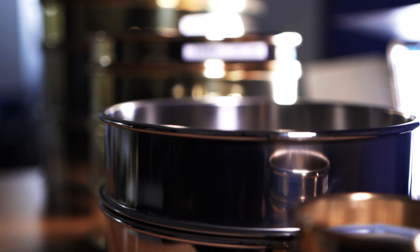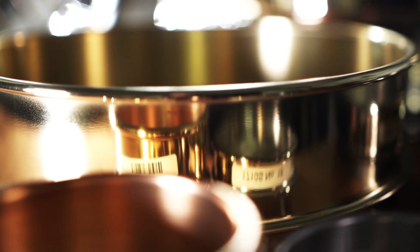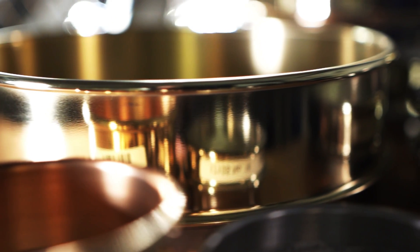Brass test sieves were the most widely available type in the beginning days of sieving over a hundred years ago. Many companies still order brass test sieves because they're just what they've always had in their labs. But with the expansion and affordability of stainless steel over the years, companies are finding it very beneficial to switch to the stainless steel varieties for the benefit of a longer lifespan. However, if you need something spark-resistant, brass is what you'll have to go with.